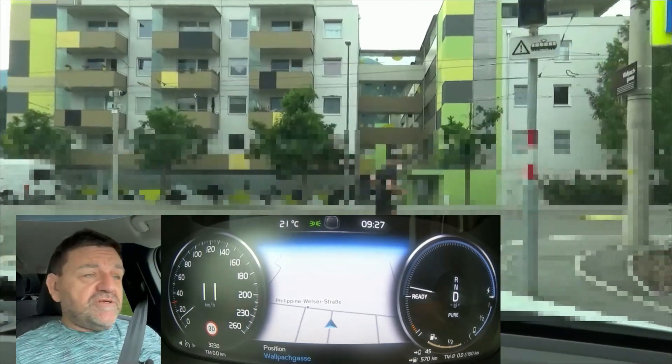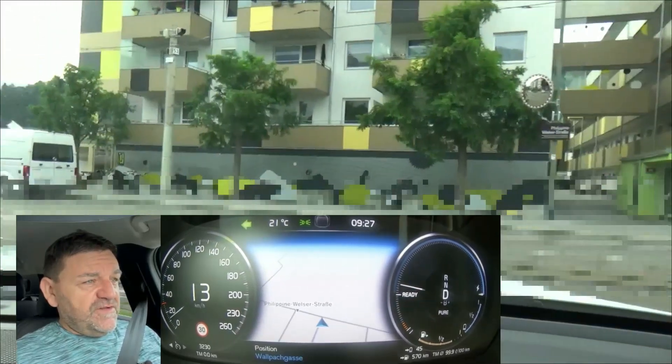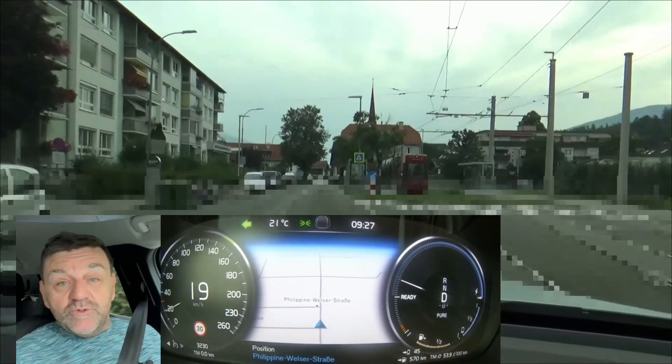Hi everybody, welcome to EcoDriver. My name is Helmut. Today we do a test of plug-in hybrid, and plug-in hybrid means we do two tests.